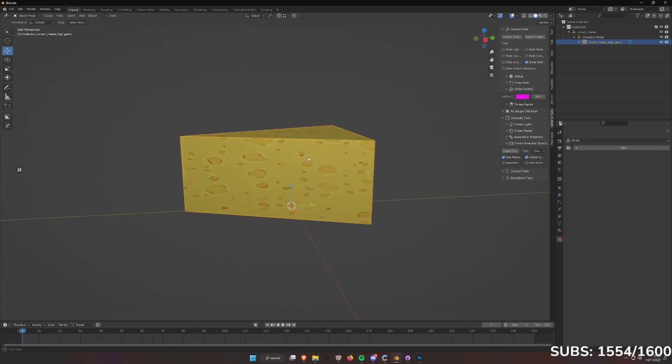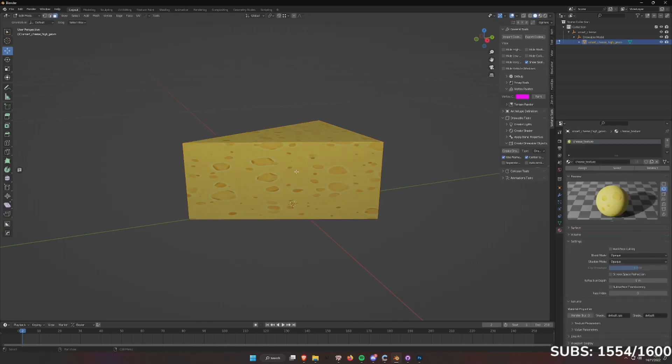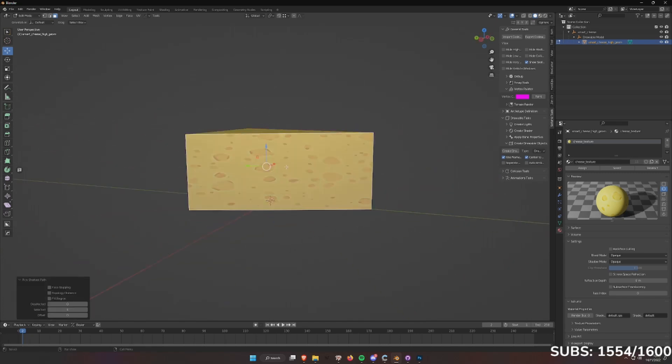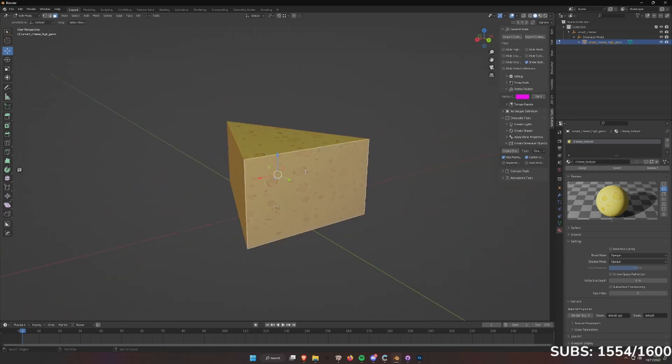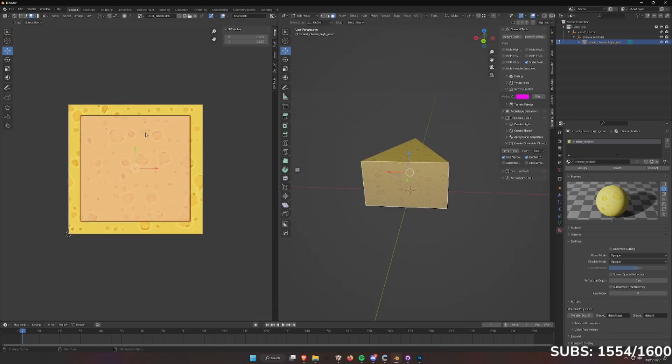Is that cheese? Yeah. Or what's supposed to look like cheese anyways. Scale. Oh, it's the other way.